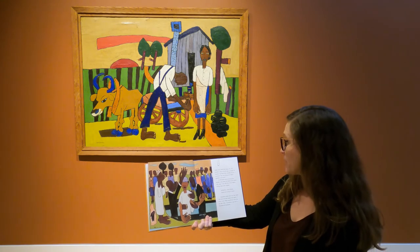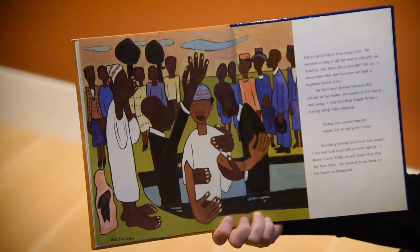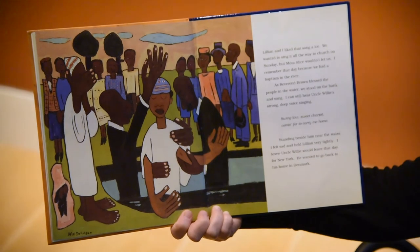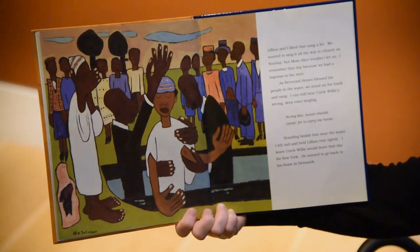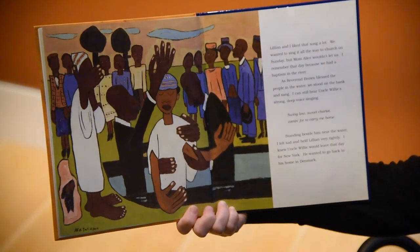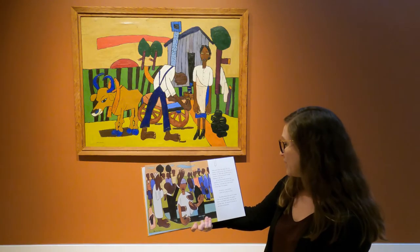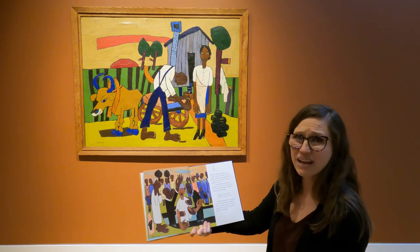I remember that day because we had a baptism in the river. As Reverend Brown blessed the people in the water, we stood on the banks and sang. I can still hear Uncle Willie's strong, deep voice singing: "Swing Low, Sweet Chariot, coming forward to carry me home." Standing beside him near the water, I felt sad and held Lillian very tightly. I knew Uncle Willie would leave that day for New York. He wanted to go back to his home in Denmark.